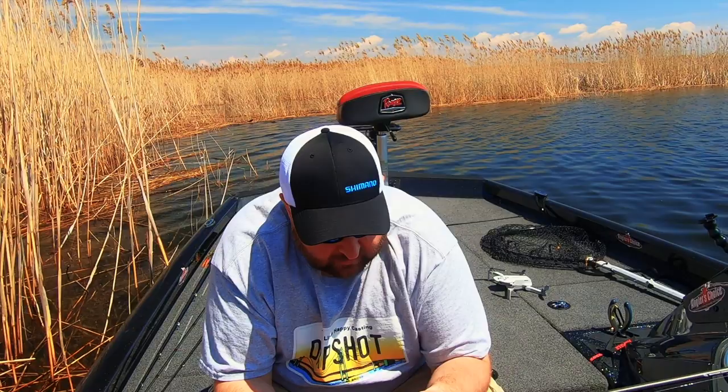Since you stuck around this long in the video, I'll give you a quick secret — fish this over a bedding bass and see what happens.